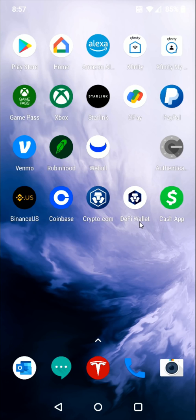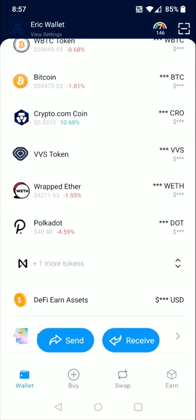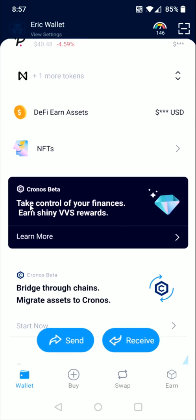We can do this by launching the Crypto.com DeFi wallet, and then in the DeFi wallet when you scroll down towards the bottom you can find this area where it says 'take control of your finances, earn shiny VVS rewards.' This is going to be the area that you click on to get to VVS Finance.